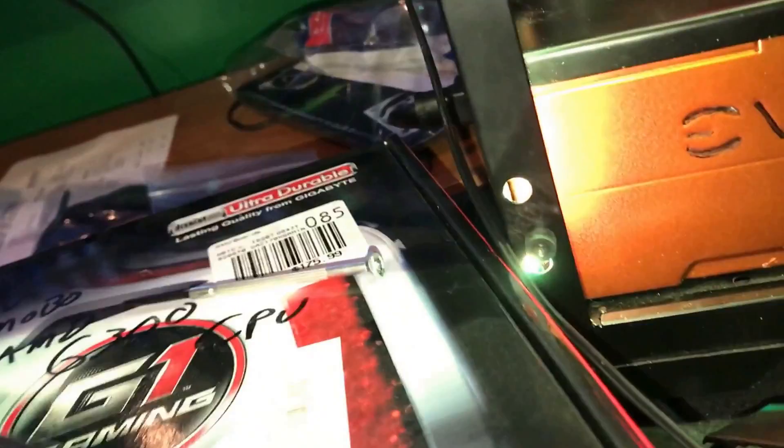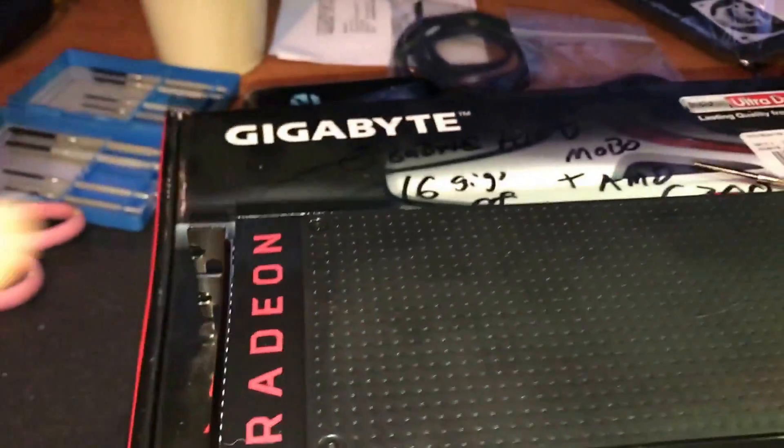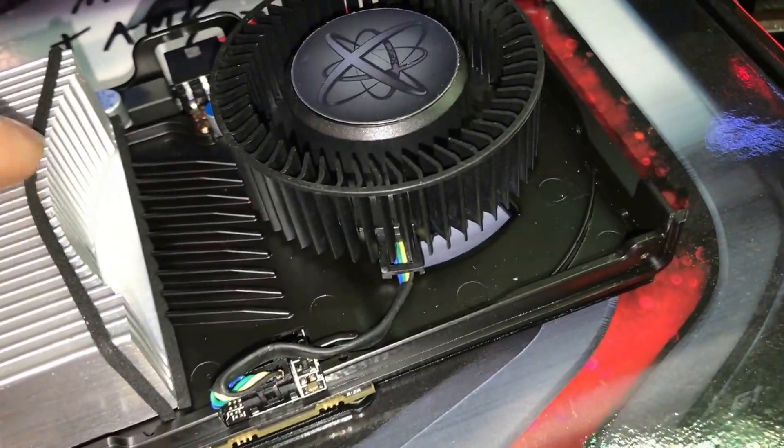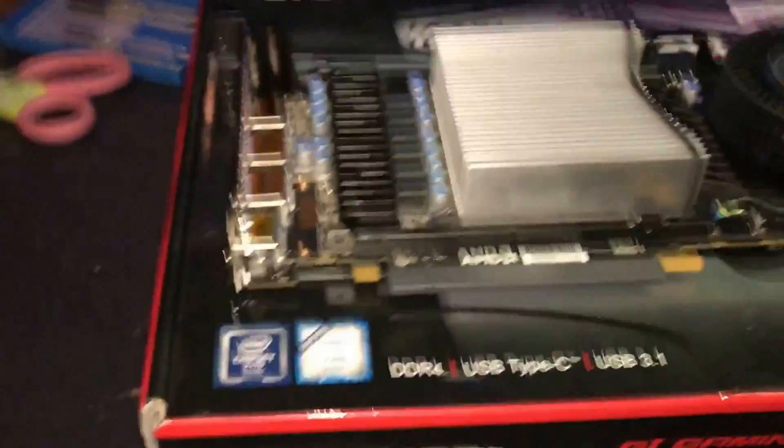Alright everybody, so here we are. I took out six screws off the RX 480 video card — there they are, tiny ones. After about five minutes of looking for a small Allen wrench to get to these, I realized those are just fake air holes. That takes off the cover right here — that's the RX 480 Radeon cover. The heat sink has got a bit of rubber over it, a sealer on the fan.